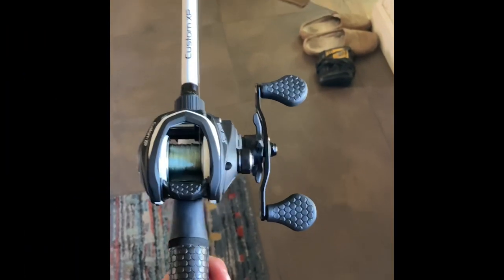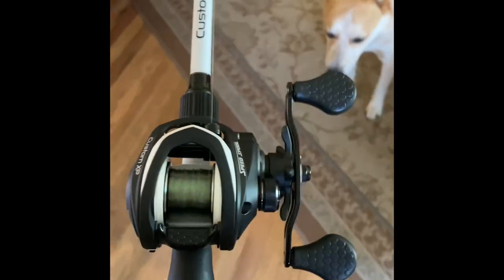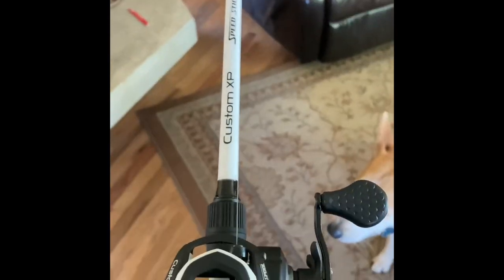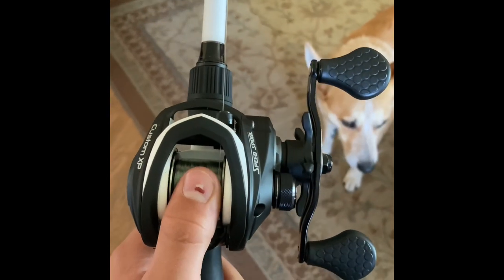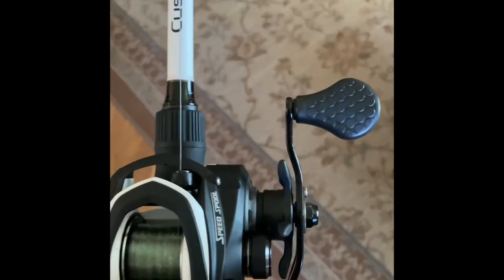What's up guys, today we'll be reviewing a brand new fishing reel I just got from Cabela's. It's a Lews reel and rod combo - super nice. I've been rocking that other reel for a while and it's not the greatest. This is a $200 reel and rod combo. I got the right-handed version, though I know a lot of anglers prefer left-handed because you can cast around with it.